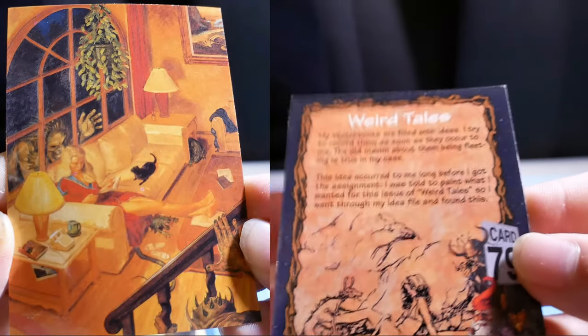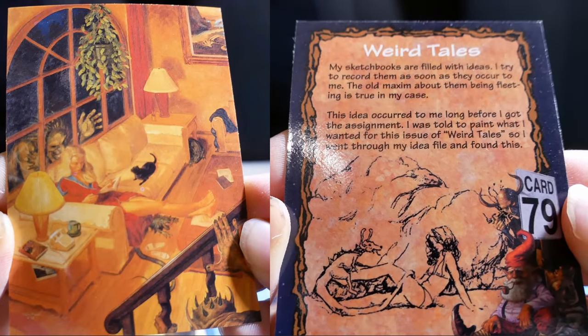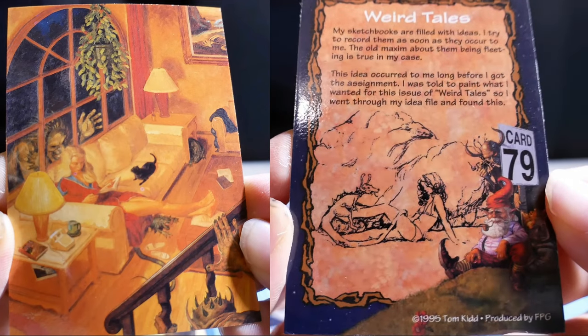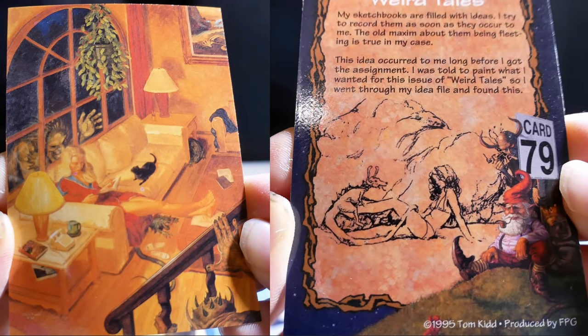Weird Tales. My sketchbooks are filled with ideas — I try to record them as soon as they occur. The old maxim about ideas being fleeting isn't true in my case. This idea occurred to me long before I got the assignment. I was told to paint what I wanted for this issue of Weird Tales, so I went through my idea file and found this.